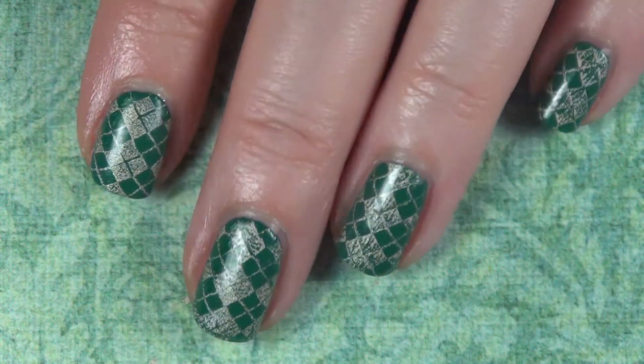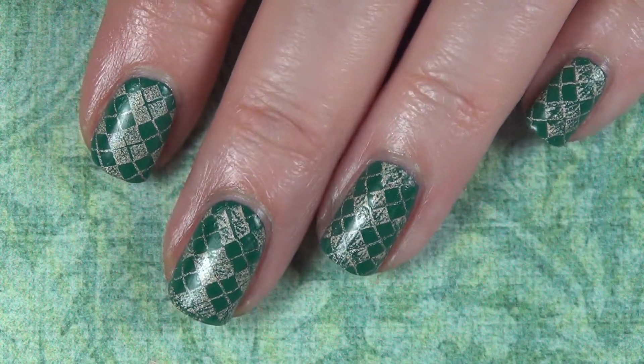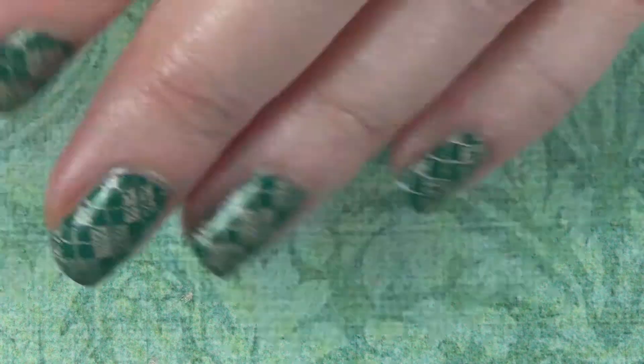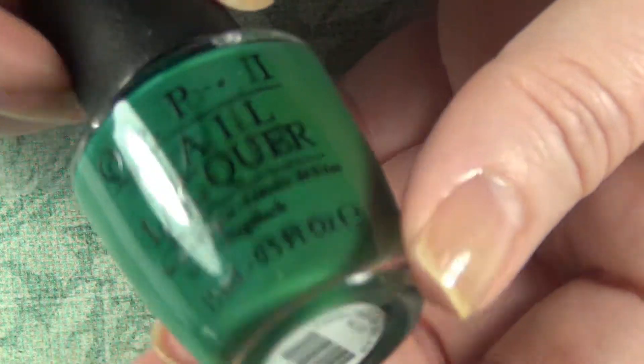I've chosen Argyle as my look for the print and I've always really liked Argyle. It kind of reminds me of fall, although I live in South Florida so I don't know exactly how much I actually know about fall.